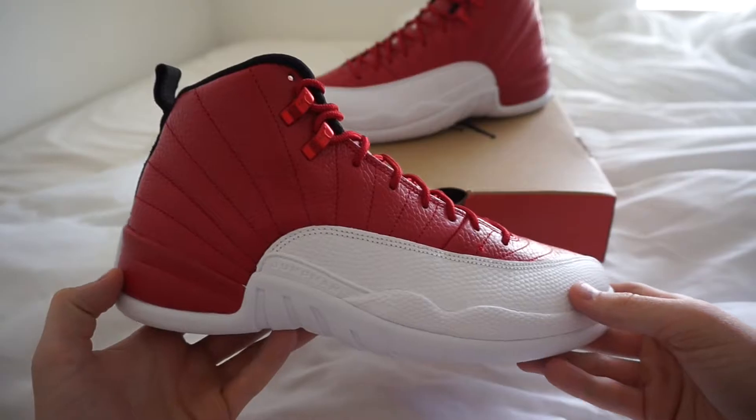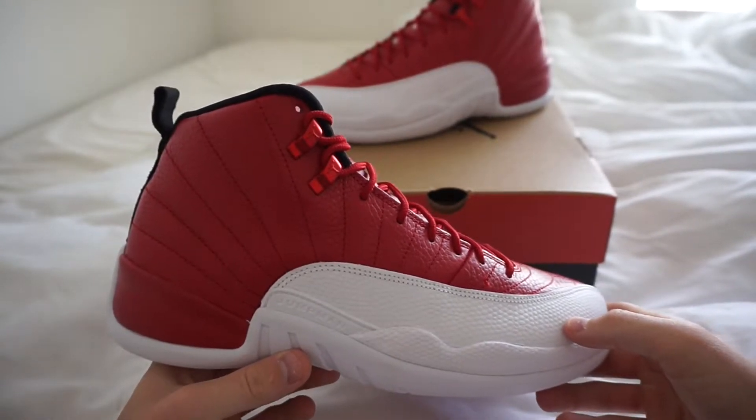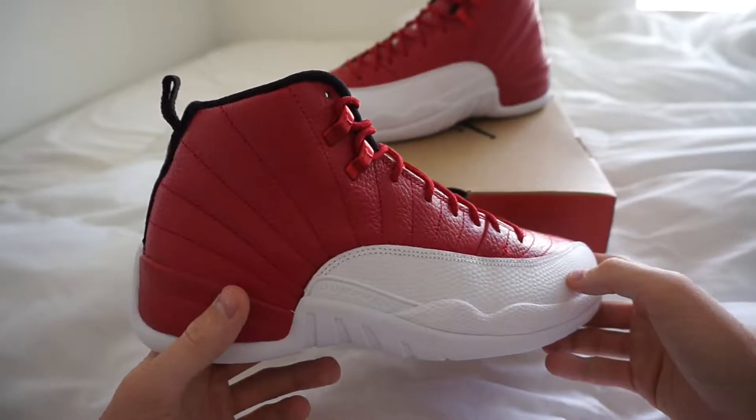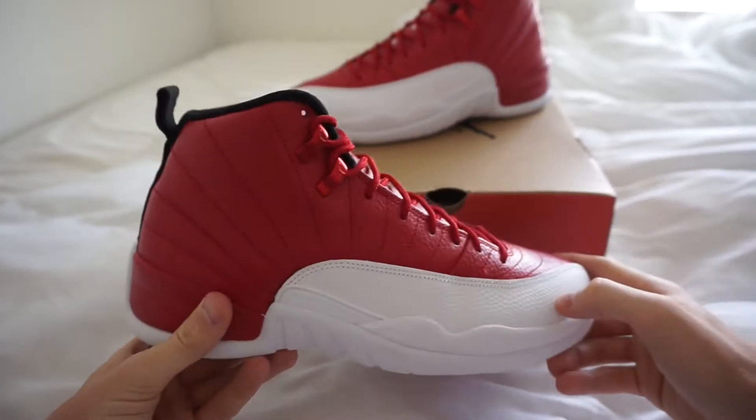What is going on guys? It is Colorado Kicks and we are back with another review today. And as you can see in front of you right now, you are looking at the Air Jordan 12 in the alternative colorway.